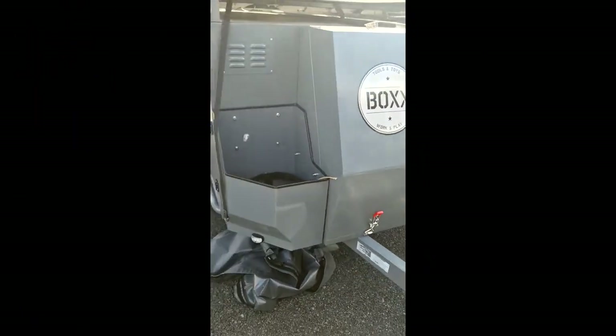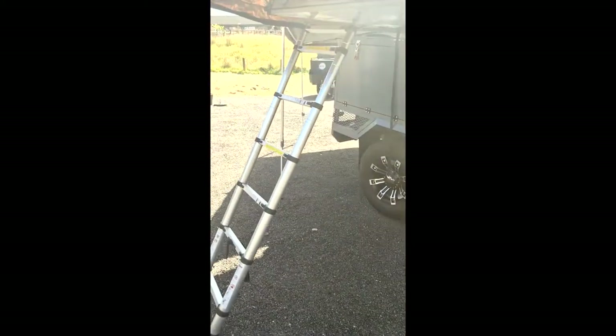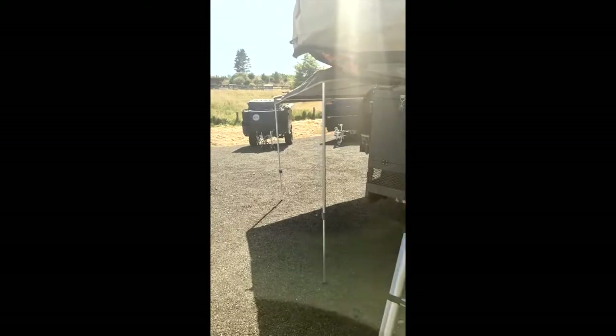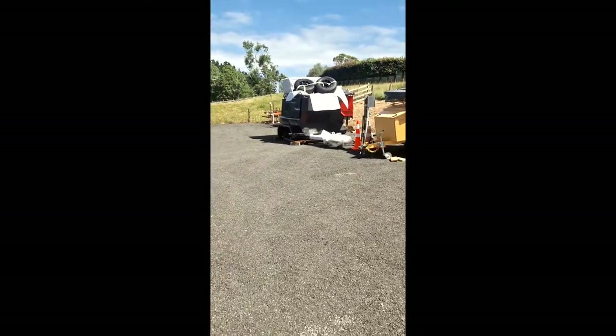G'day all, we are doing a video tour today on our Brava model box trailer. You guys probably haven't seen this model before, it's relatively new for us. At the moment we've got a couple in stock — we've got a grey, a black, an orange and a red, and they're tucked down the back there.